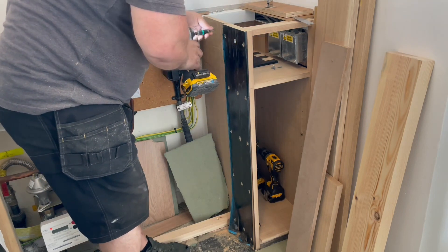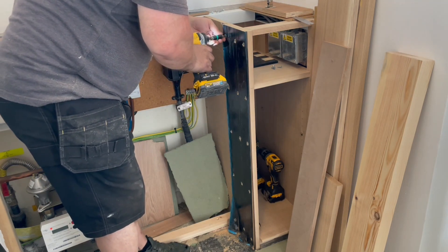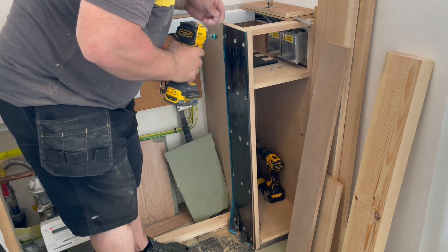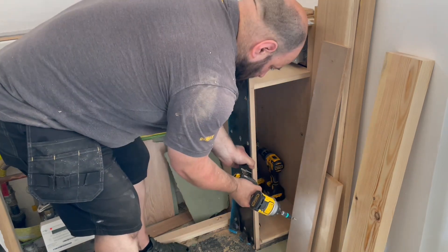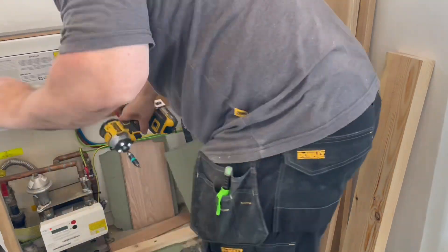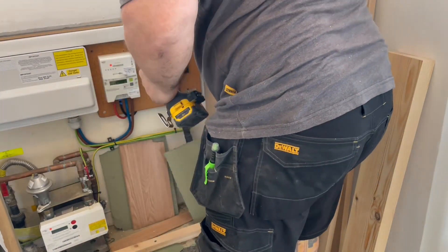I just want to apologise for the very limited camera angles we're going to get on this job — you're mostly looking at my back. The room that I'm in is very small and I can only really set my camera up in the one position I've got it, which happens to be a doorway.